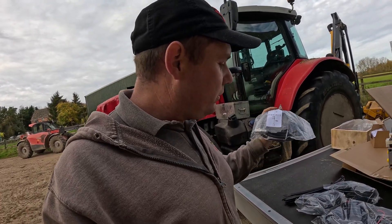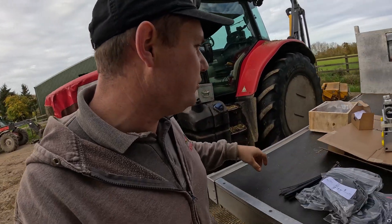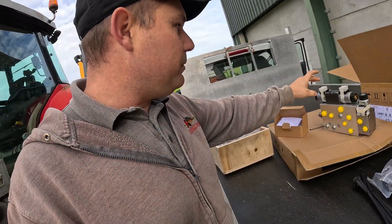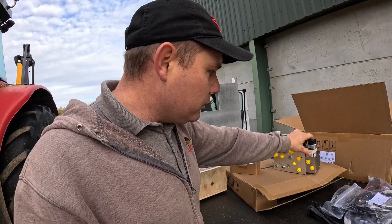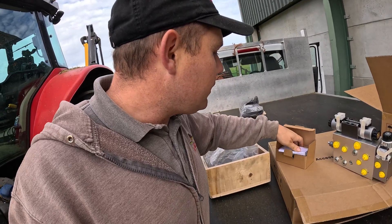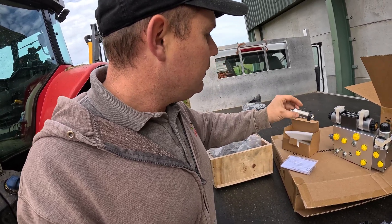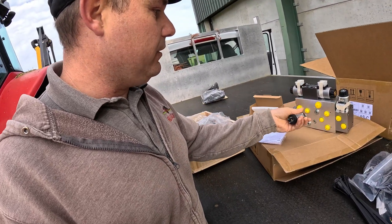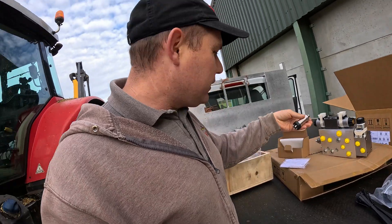These are more wiring harnesses — there's going to be a few. There are four connections down to this valve: a left, a right, an on and off. And then this is the pressure sensor valve, which has a plug on it as well. That would connect into one of these ports here and runs a cable off there as well. So it's going to be quite interesting.